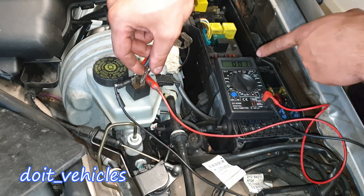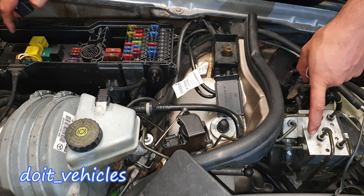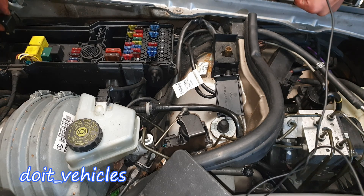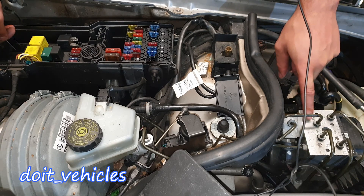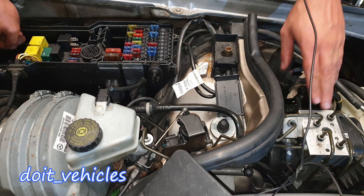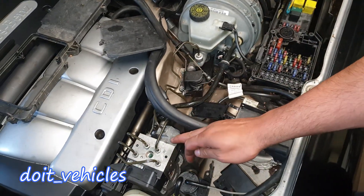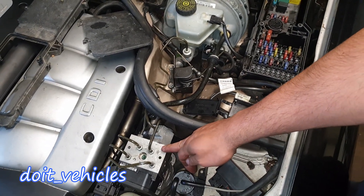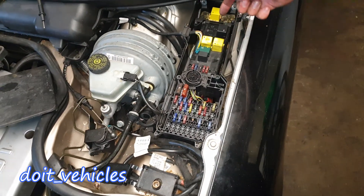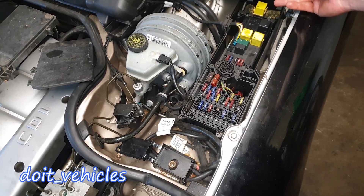Once I apply 12V to pins 86 and 85, we should see full continuity - and here we go. One easy way to test if the pump works is to jump these 2 pins, number 30 and 87. We should hear the pump work right now - and we do. So if you manage to activate the pump by jumping 12V directly to it and you hear it works, but when you jump these 2 pins the pump doesn't activate, then you've got confirmation that something is wrong with the wiring.